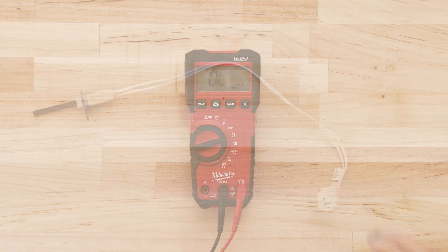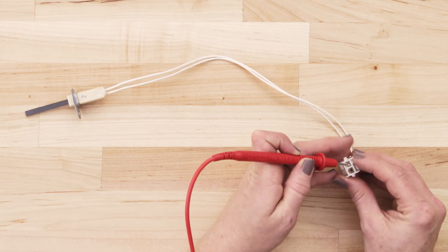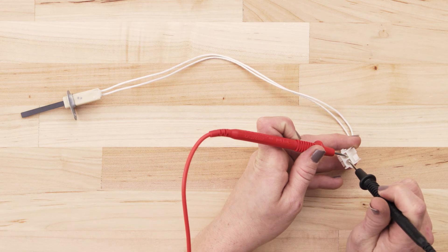To test for continuity, take the probe from the multimeter and touch it to one of the terminals. Now touch the second probe to the remaining terminal.